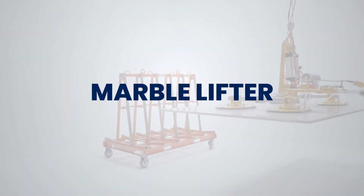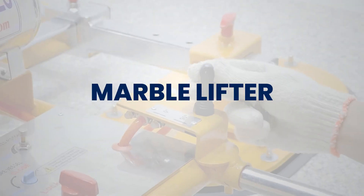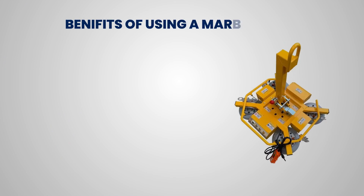Welcome to this step-by-step guide on using a marble lifter. Benefits of using a marble lifter.